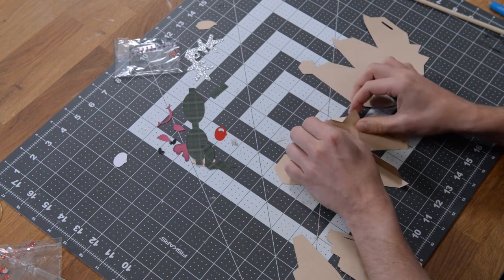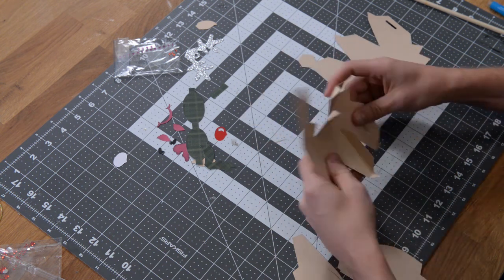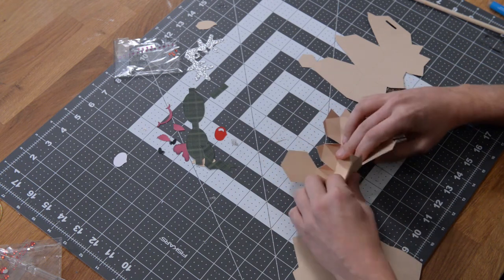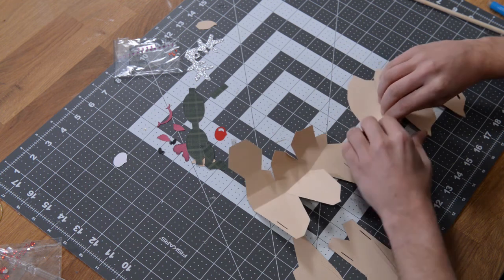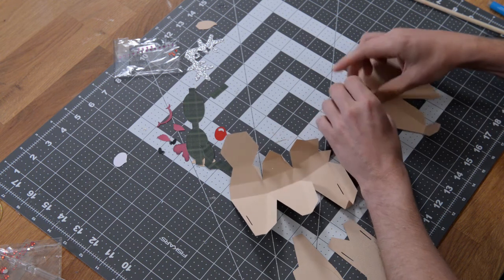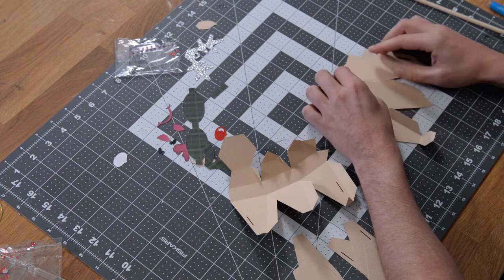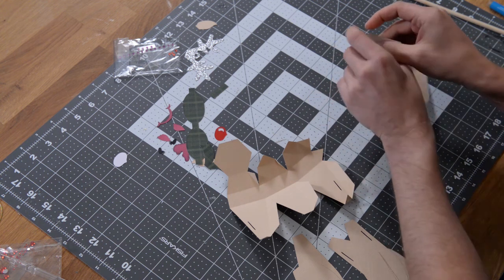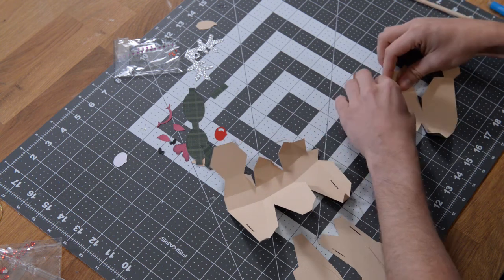Once we've done that, we're going to join these two pieces together. Because these three sections are already together, it saves us a little bit of gluing. Just go through and crease everything at the score marks — that's going to make for a much simpler assembly process. All the pieces will just kind of fall into place. Get everything nice and creased.